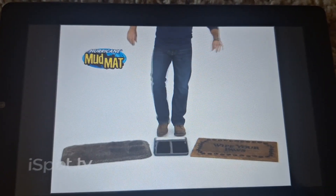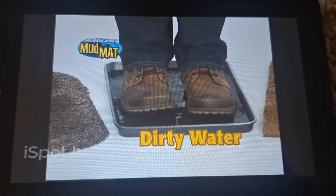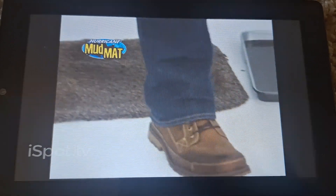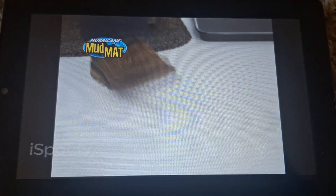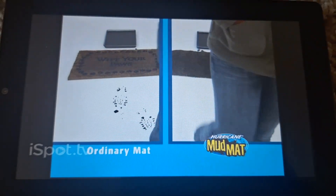Don't believe me? Watch it again. Take the clean boot and step in the dirty water. All I'm going to do is rock back and forth, take one step on the Hurricane Mud Mat, and walk on the clean floor. You can see the floor is clean. Side by side, the straw mat leaves muddy footprints, the Hurricane Mud Mat stays clean.